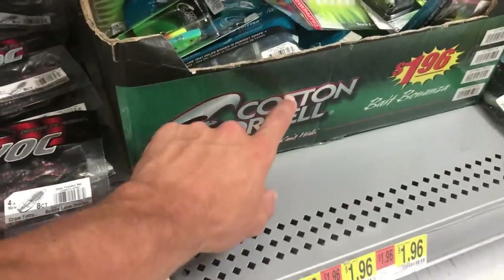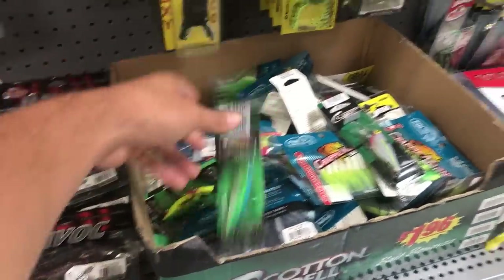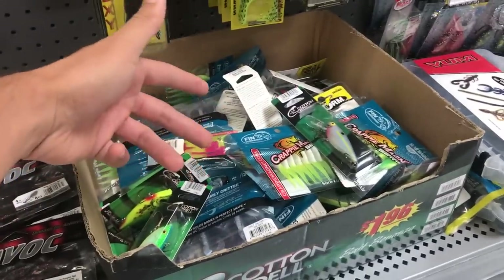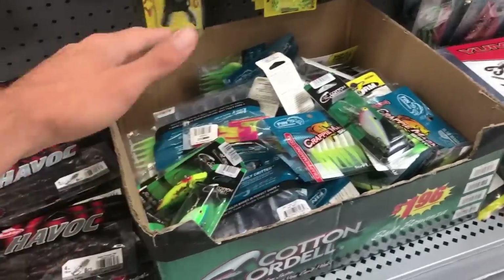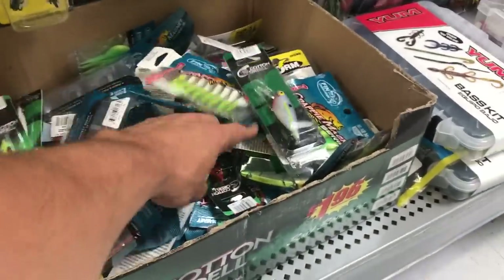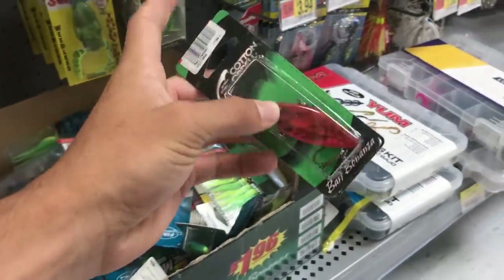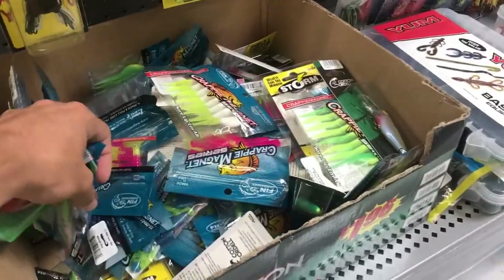Every Walmart usually has this brand right here. If you're seriously on a budget and don't want to spend more than five dollars on a lure, these lures are only a dollar 96. I'm actually going to get some of these just to show you guys that even though these aren't the best quality, they still work. This red rattle trap — I can go through one of these ponds and it's only going to be a dollar 96.